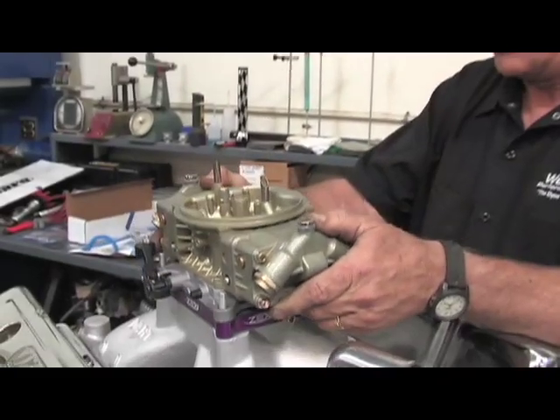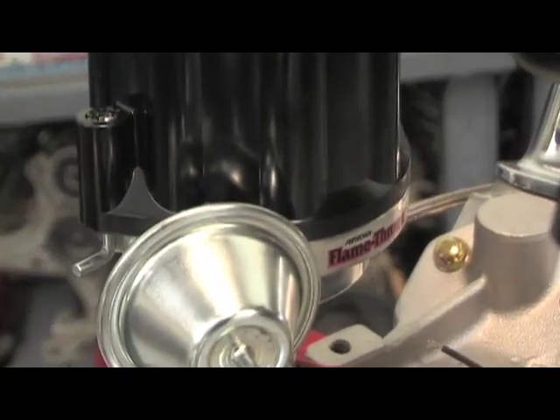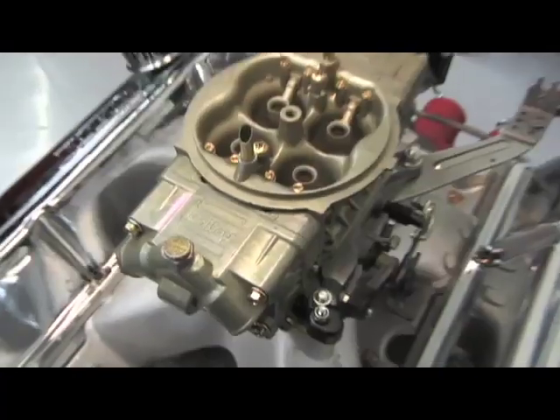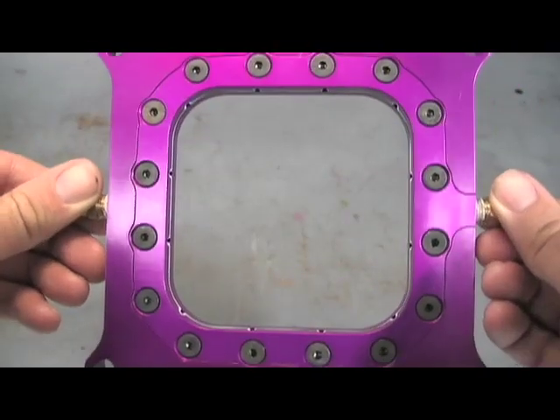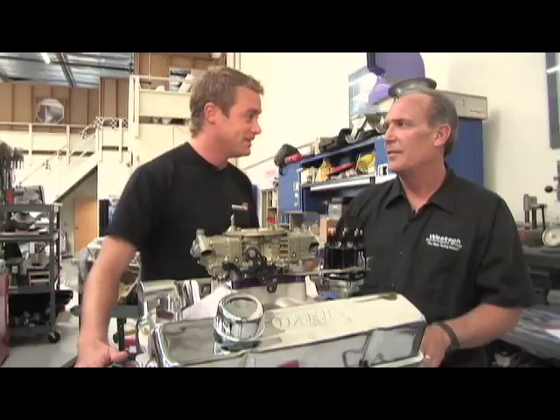We topped our engine off with an 830 CFM Holley HP carburetor and a full Pertronix Flamethrower ignition system. Any predictions on what sort of horsepower we're going to get out of this? I don't like to make any predictions, but I think it's going to be good. We've got a full nitrous plate system from Zex over there — we'll see what sort of horsepower we get out of that. So let's head into the engine room.